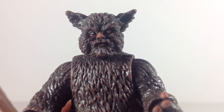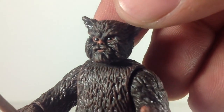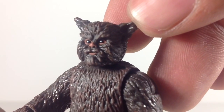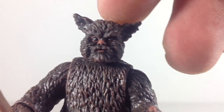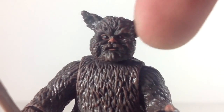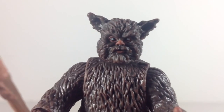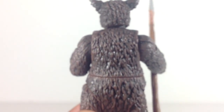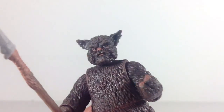Here we have our first Ewok — this is Machook. Probably my least favorite of the three, though they're all great Ewoks. I do like his head sculpt the best — he's got the pointy ears while the others have more rounded ears. He's got some great paint apps around the eyes, with a lighter brown around the eyes, nose, and mouth. On the body itself it's a darker brown with lighter paint apps applied that look really cool.